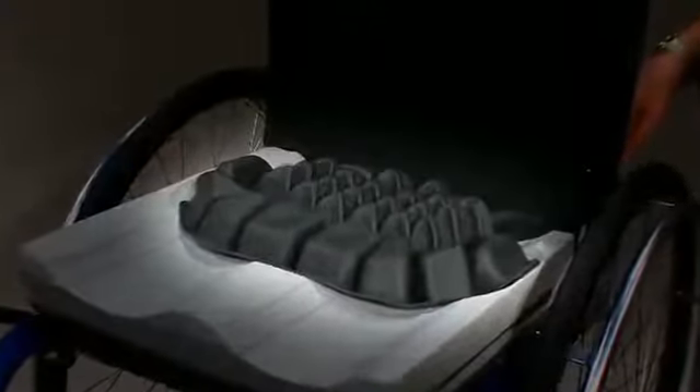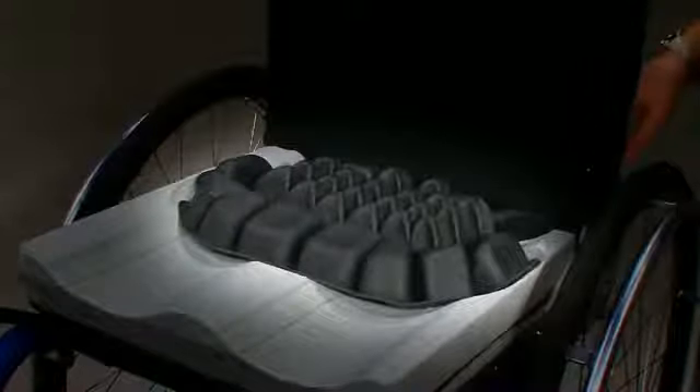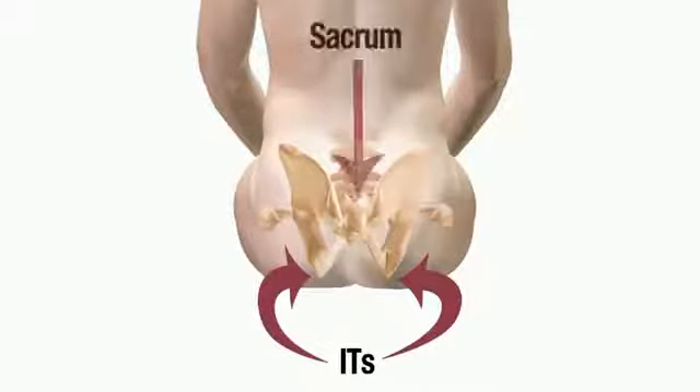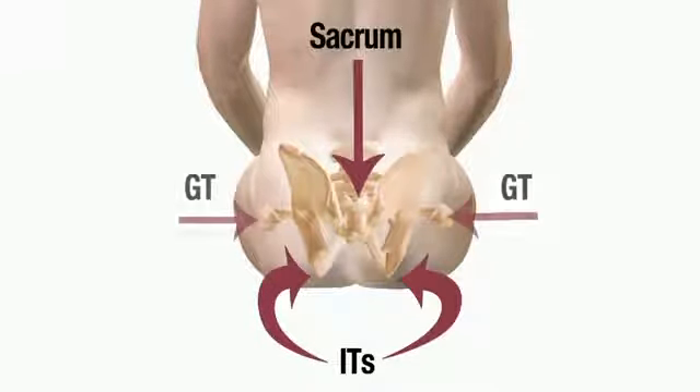While sitting on the Hybrid Elite cushion, the individual's entire pelvis is protected by the Roho Air Cell Insert. This includes the ischial tuberosities and sacrum of the pelvis and the greater trochanters of the femurs. This allows the entire pelvis to be hydrostatically loaded or floating.